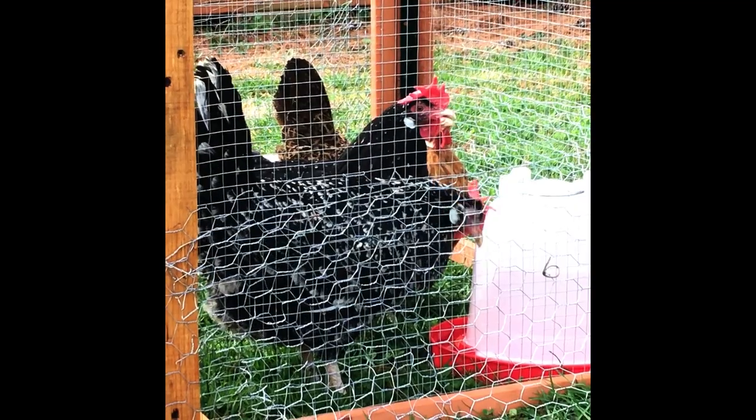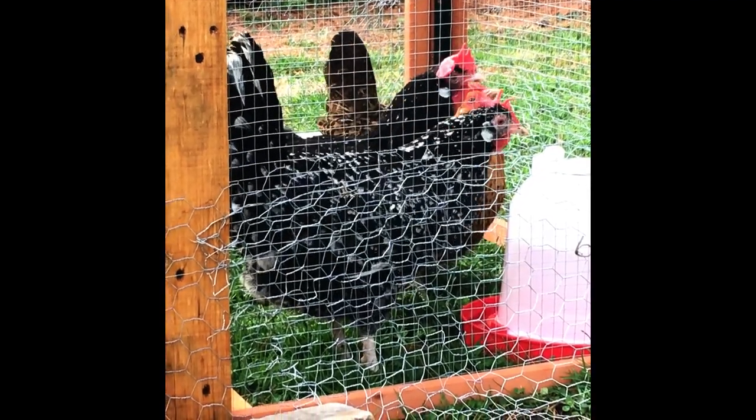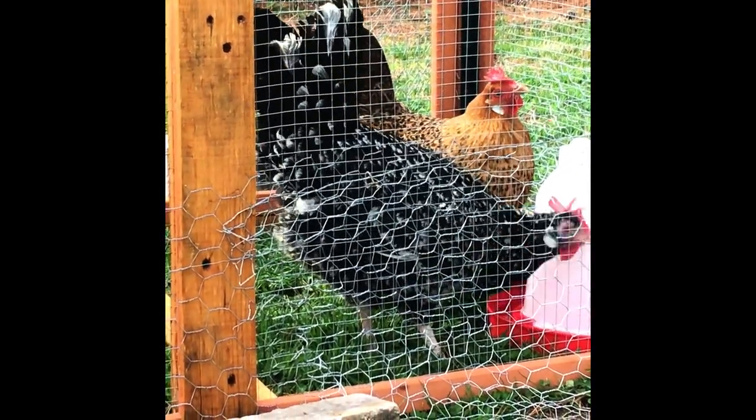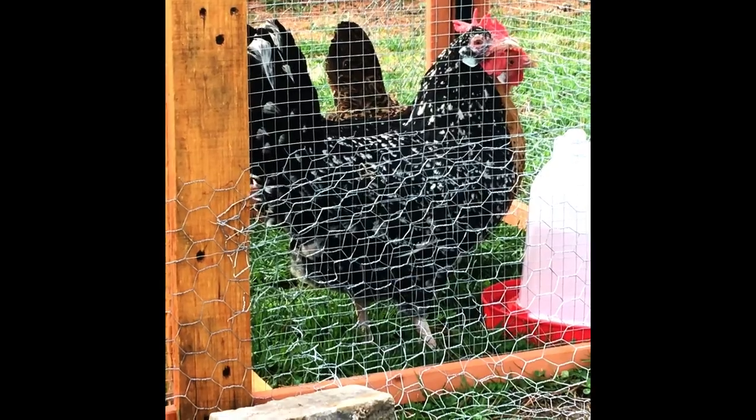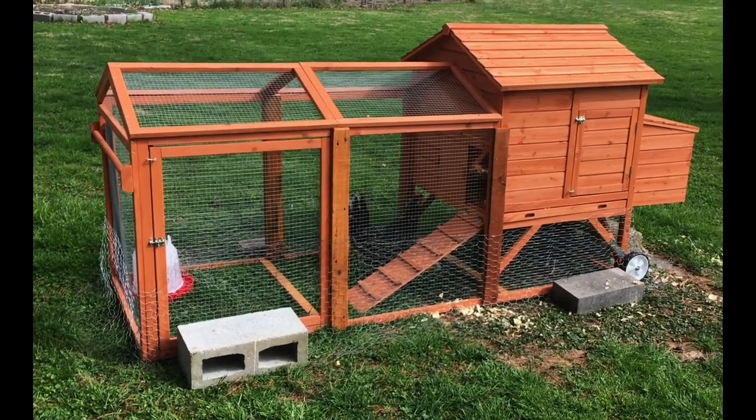I'm going to make things hospitable — I have my hens and we're going to put them in and see how they like their new home. Hopefully they like it! We'll put some bedding in, get some food and water, and pretty soon going to have some hens in here. Very exciting! We'll be right back!